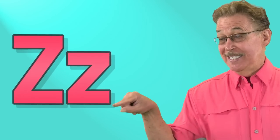This is the sign for Z. Z. This is the sign for Z, letter Z in the alphabet.